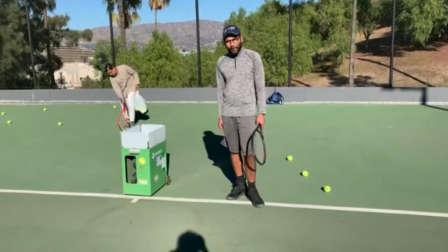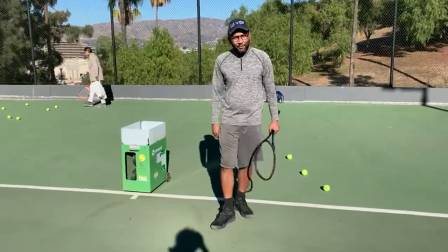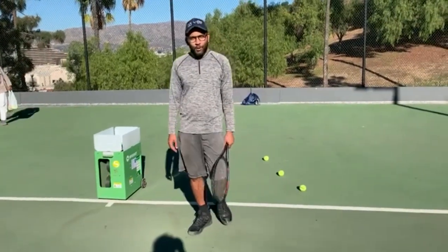Enjoy the Spinshot Player — I'm really excited to explore the machine further. Good luck to you guys who are looking for new tennis ball machines and trying to find one. This model, the Spinshot Player, is a really good one.